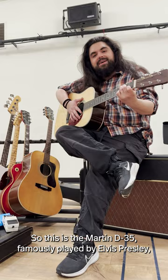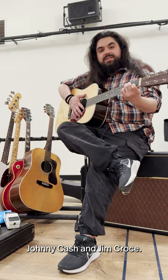So this is the Martin D35, famously played by Elvis Presley, Johnny Cash, and Jim Croce.